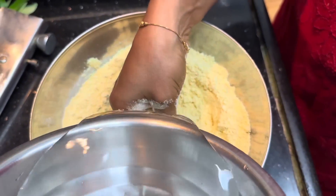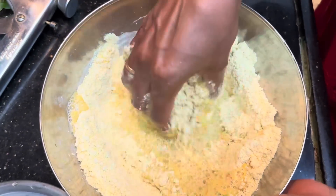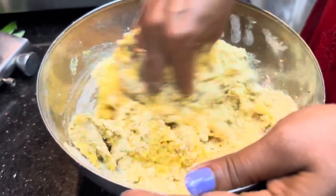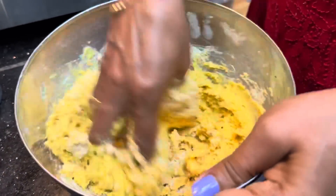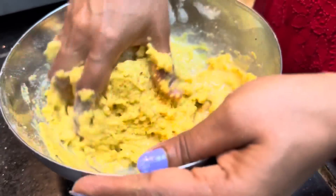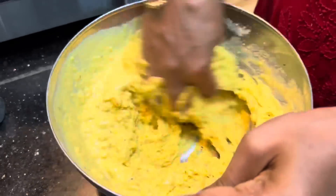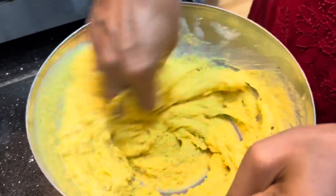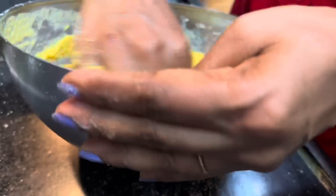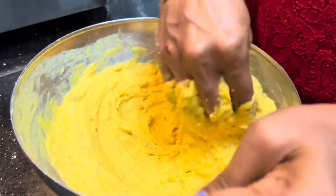I'm going to make a layer of water. Let's make a layer soft — a layer of water, make it soft. It will be very fresh and soft.